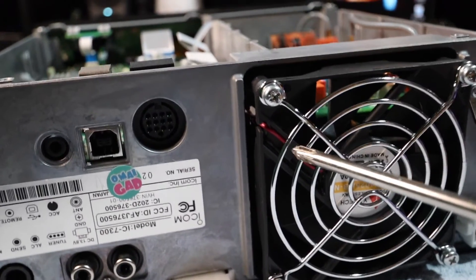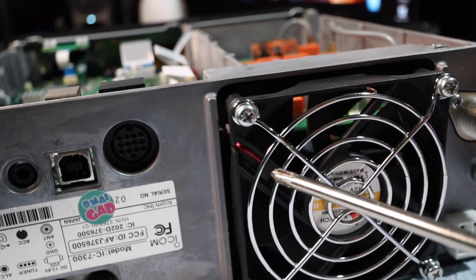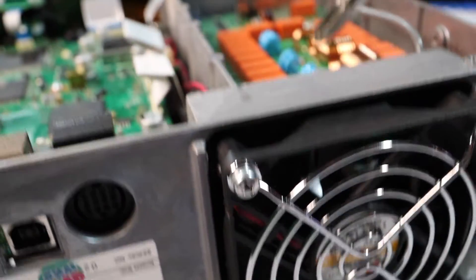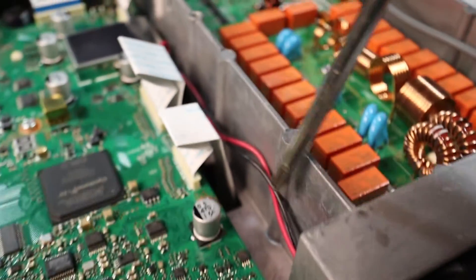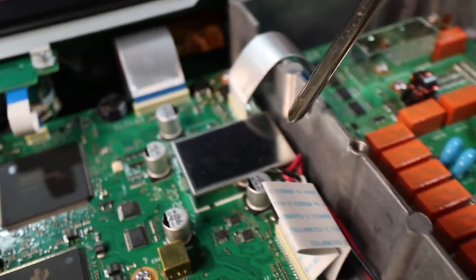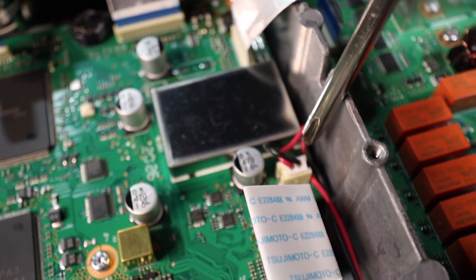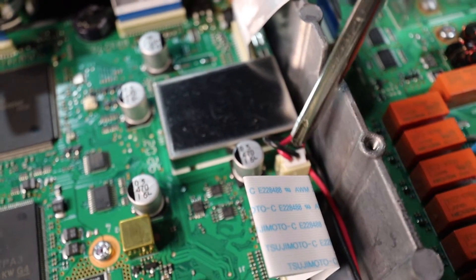You see that red and black wire — that's your positive and negative. So we're going to follow that along the top, and there's where it's connected. We're going to remove that.